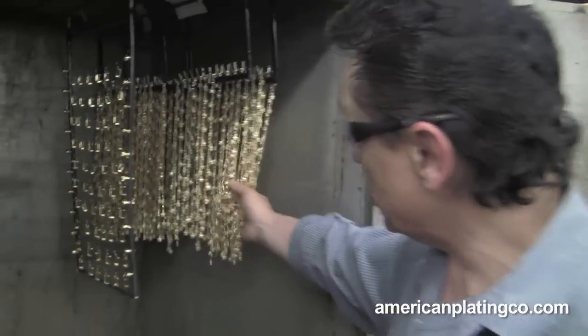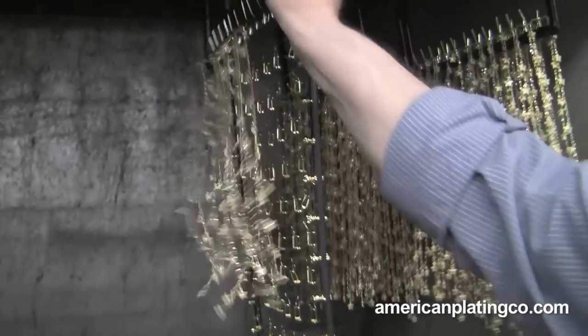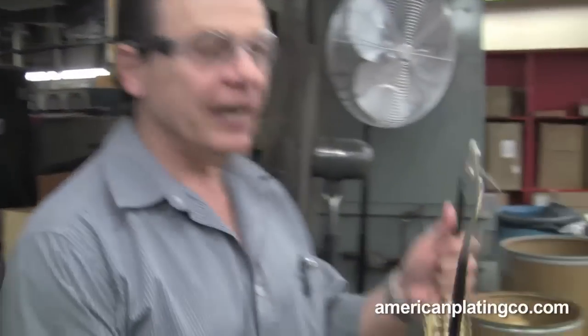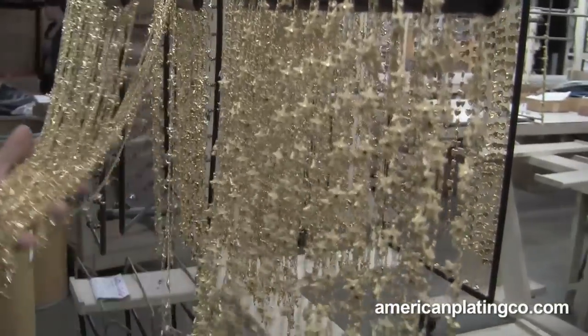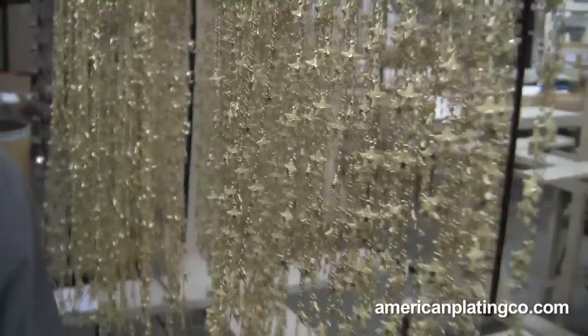As you can see, we have some work here. I'm going to take another rack out so you can see it. We close the door to keep the heat in there. Now all the work after here goes on to what we call a finishing truck. You'll see all this work here — you've got all different types of chains and different types of earrings.